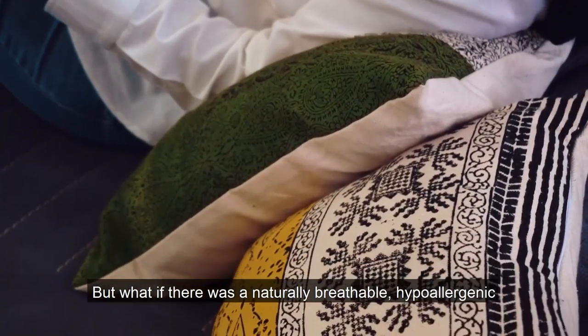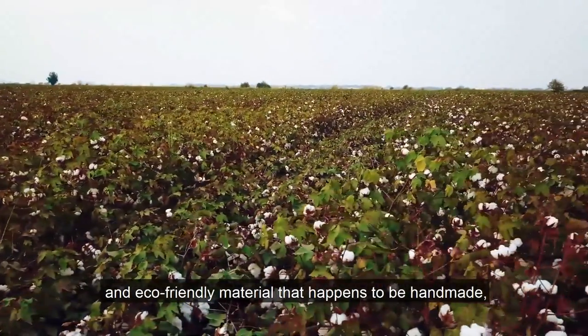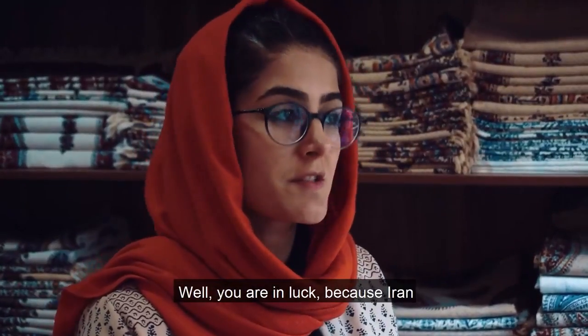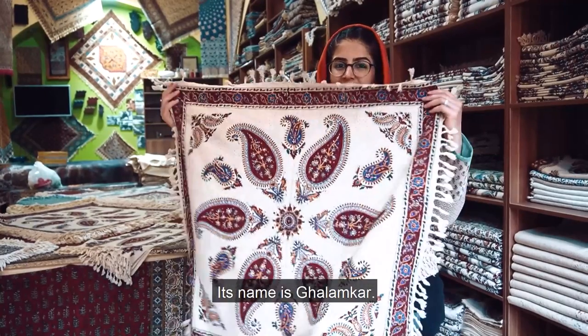But what if there was a natural, breathable, hypoallergenic, and eco-friendly material that happened to be handmade and surprisingly affordable? Well, you're in luck because Iran has the right choice for you. Its name is Qalamkar.